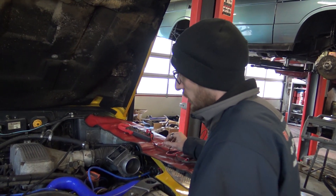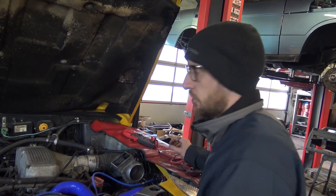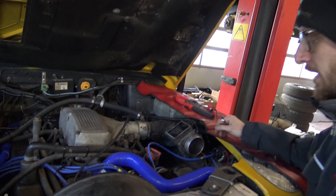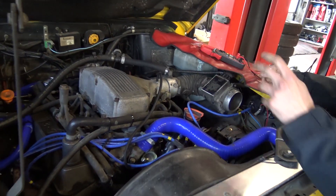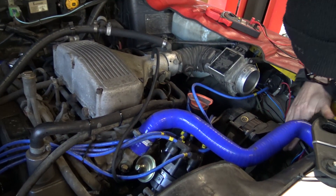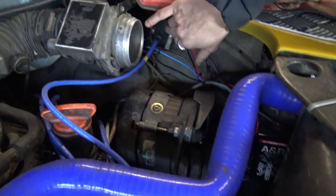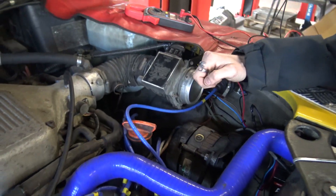We thought we'd do a quick video on diagnosing your ignition systems. In this case, this ignition system — common to a lot of V8 engines — has a distributor, an amplifier (in lots of cases with our upgraded ANR amplifier), and then a coil, and obviously Magnacore leads and spark plugs.